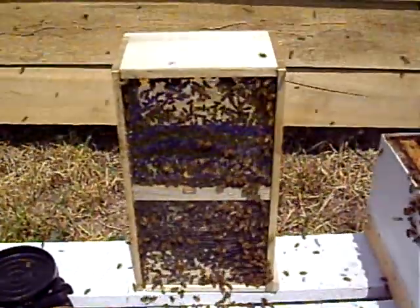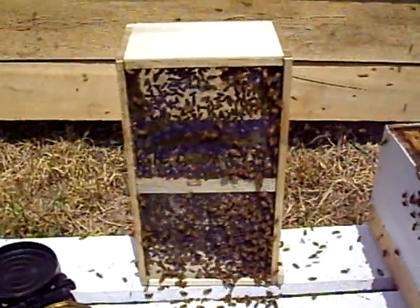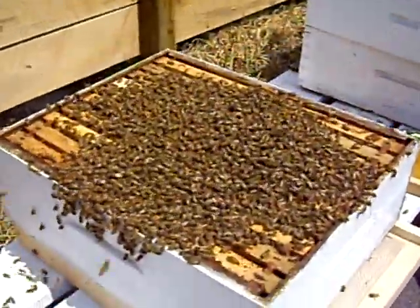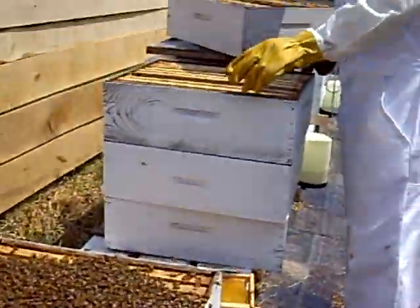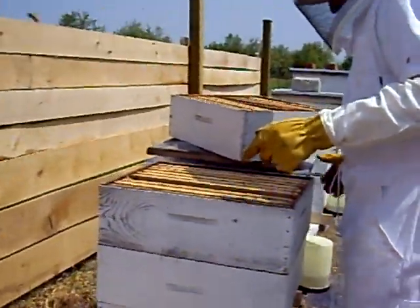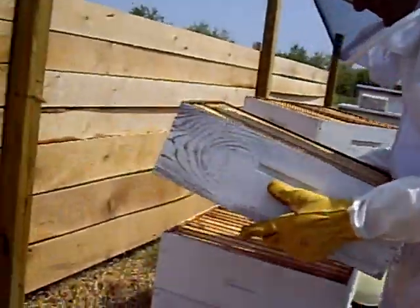You can see there's still some bees inside the shipping box. We're setting up another super with some extra frames that they will work on. After I brush the bees off, Steve will set it on there.